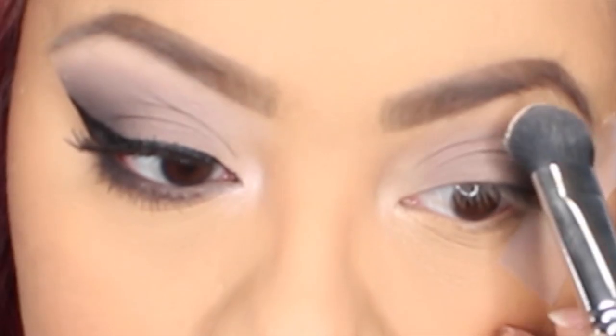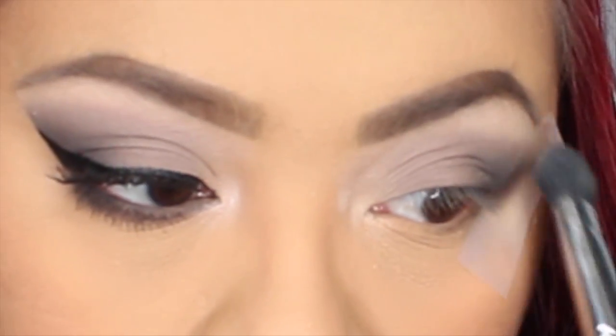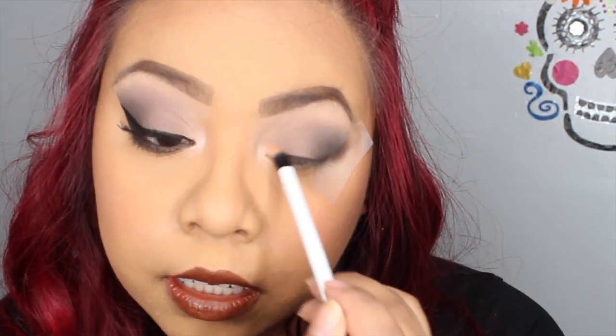Now with this large fluff brush from Sigma — the E50 — we're going to grab the color called Skin and apply this on our brow bone. Then I'm going to grab a dual fiber eye brush from Real Techniques, pick up that same color, and put it on our inner tear duct, brushing a little bit onto the eyelid as well. After that we remove our tape — this is how it should look, nice and clean — and blend just a little bit out.